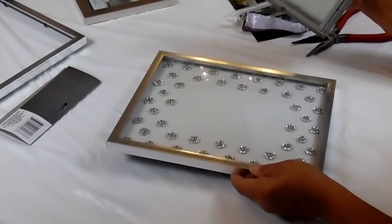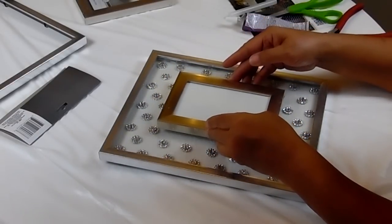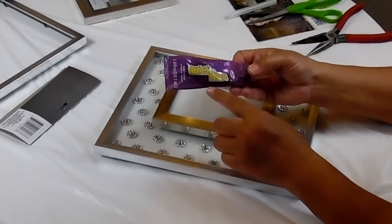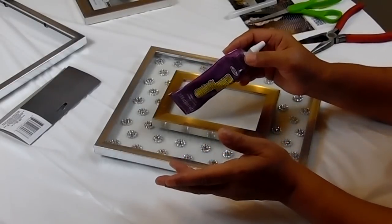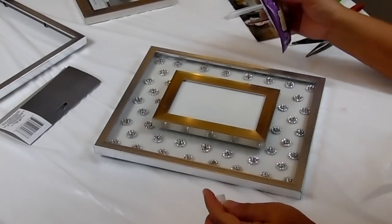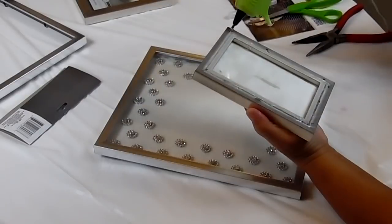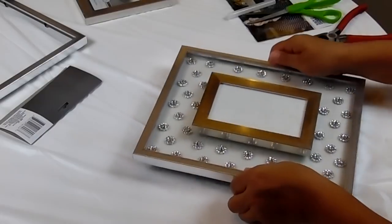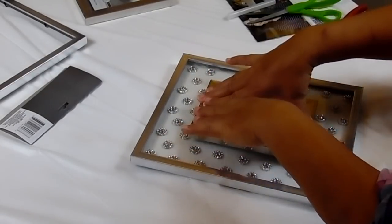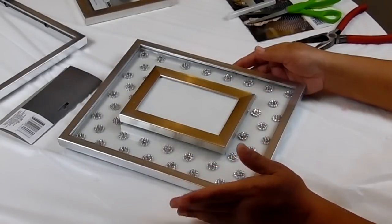So now that my hot glue has completely set up, I can go ahead and add this to the large frame. I want to center this. I'm going to use some of this quick-hold glue - I actually don't know where my E6000 is right now, my brain is kind of scrambled. So we're going to use this along with some hot glue to glue this in place. Now I'll go ahead and start working on my reindeer.